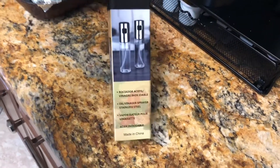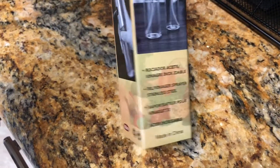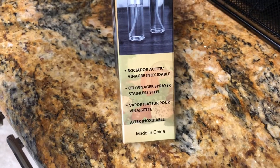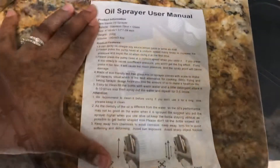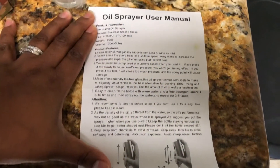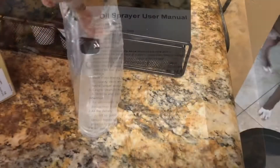Today we are going to be unboxing the olive oil spray bottle that we purchased from amazon.com. It comes with a little user manual to explain to you how to use it.